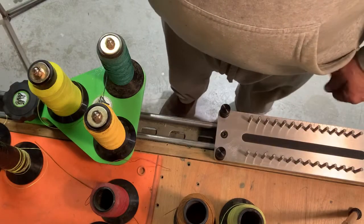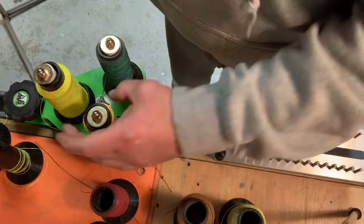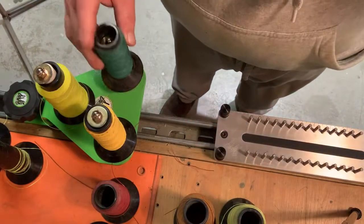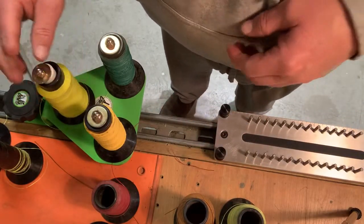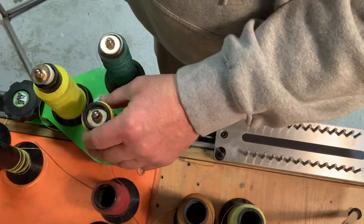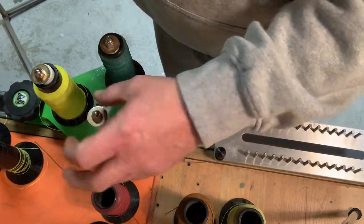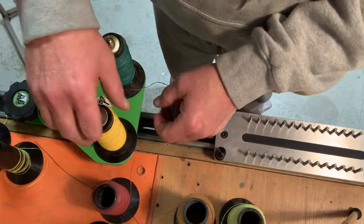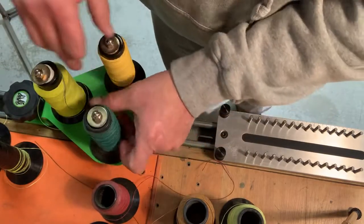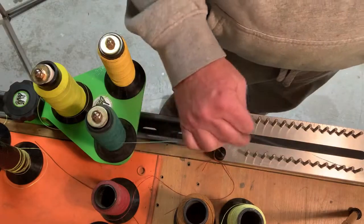Hi guys and gals, I was asked to do a little demo of my spool holder, mainly for use on your Flemish jig. It's kind of self-explanatory. Some of the features: the tube here is a little bit smaller in diameter than this top washer, so it catches the lip when you're pulling off from the side.